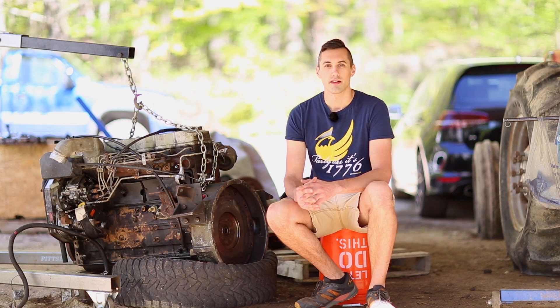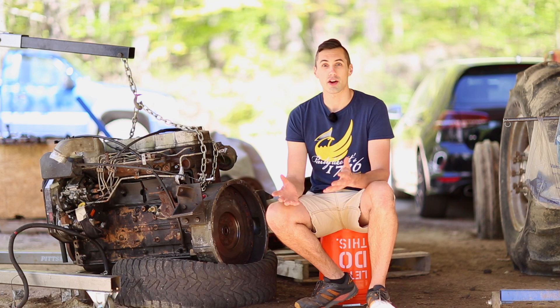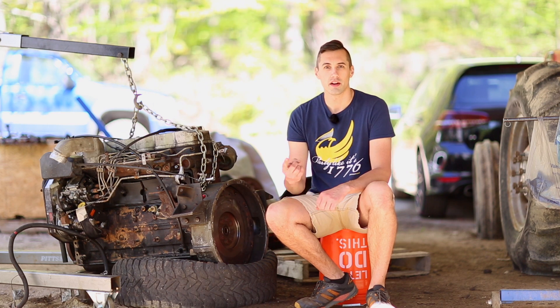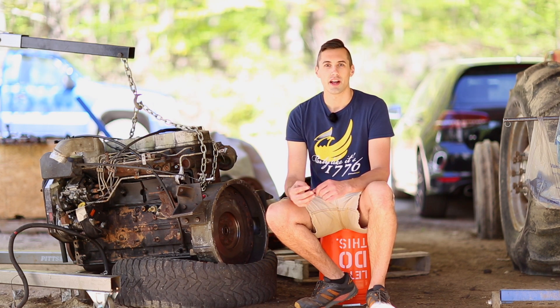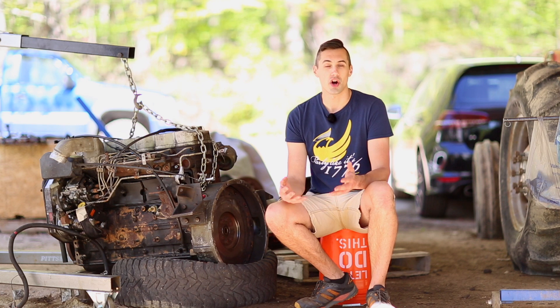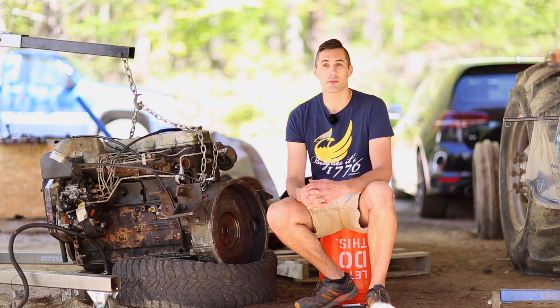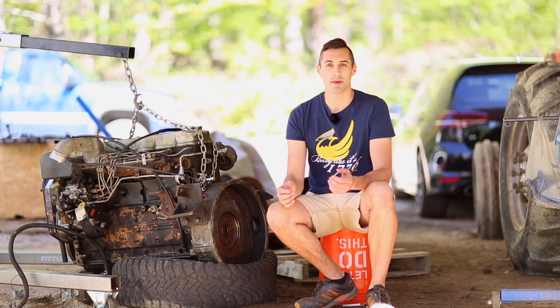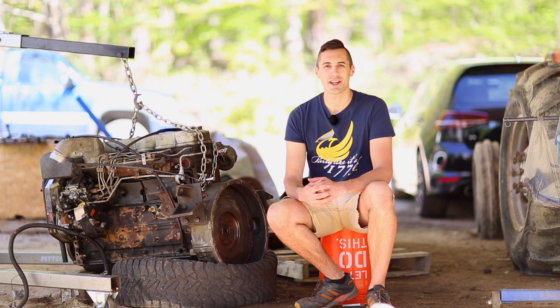Just a quick channel update: things have been a little slow getting videos out lately, but I'm feeling better now and I'm back on projects full time. I have had some projects I didn't film — like I just replaced the radiator, intercooler, AC condenser, and radiator support on my Volkswagen Golf R. Let me know if you'd be interested in seeing videos like that in the future. If you like the video, give it a thumbs up. If you have any questions or comments, let me know down below. Thank you for watching.